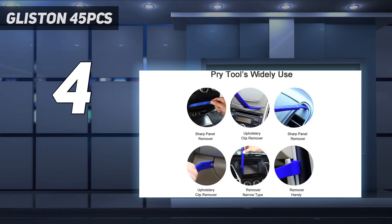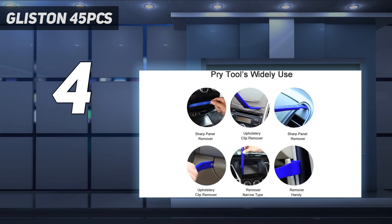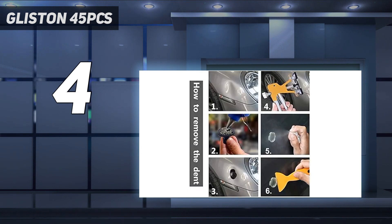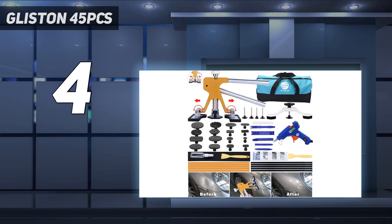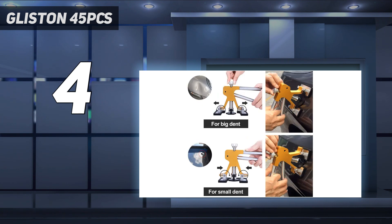Each kit includes a bridge dent puller, a golden trigger dent puller, a hot glue gun with 10 glue sticks, over a dozen black puller tabs, a collection of prying tools for removing trim, a pair of plastic scrapers, an empty alcohol bottle, a soft cloth, a tool bag, and easy-to-understand instructions. You get a total of 45 pieces of equipment to work with. According to Glisten, every component is made from high-quality metal and/or plastic. The two dent pullers, in particular, are constructed from high-quality stainless steel and aluminum alloy, making them sturdy and lightweight.